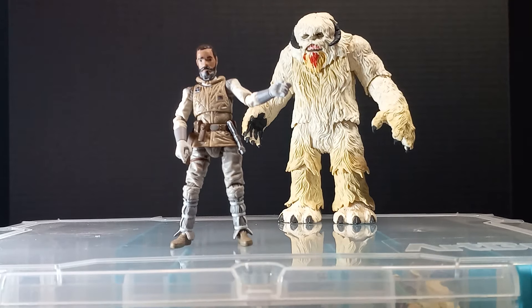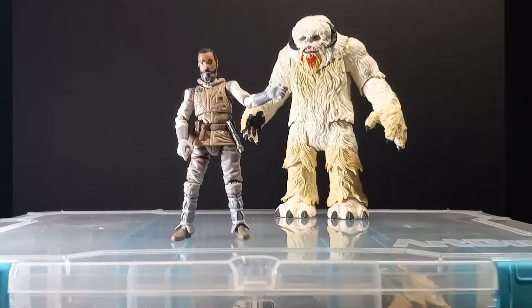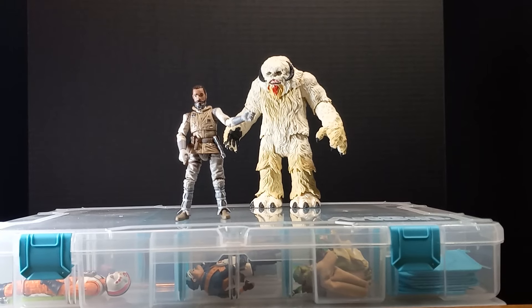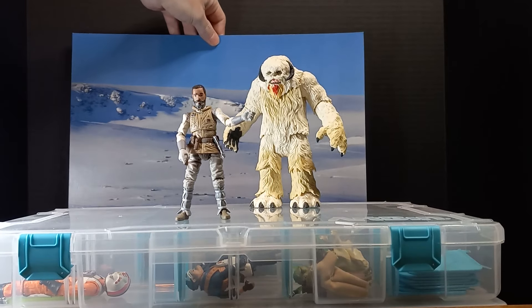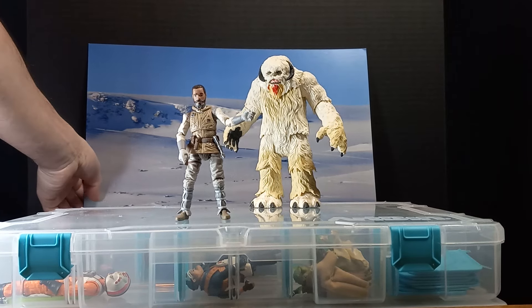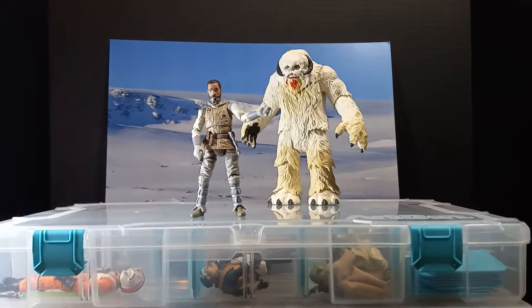...I was inspired to do a Hoth shoot today and I really wanted to take advantage of the depth that my new setup allows for. We can pull back and get a lot more depth, and that's what I'm hoping to do here. I got these Hoth backgrounds from Cardboard Galaxy, and I thought these would be perfect for this — exactly what I got them for.